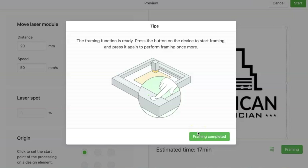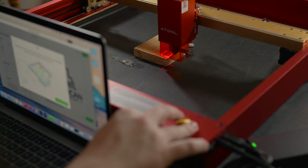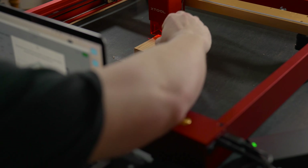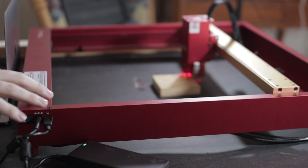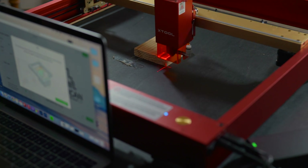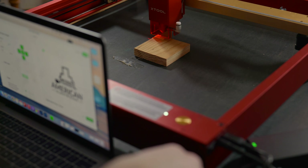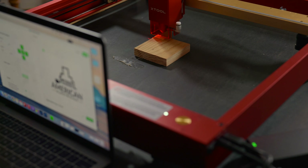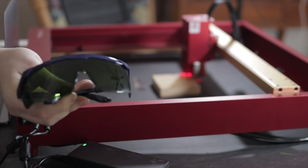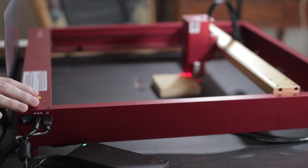We'll get this lined up with our piece of wood now. That was just about perfect — I'm going to make one little adjustment and square it up. Now it is perfect. We'll go ahead and hit finish, and before we hit start, make sure you have your safety glasses on. Do not forget the safety glasses. Go ahead and hit start — press the button to start.